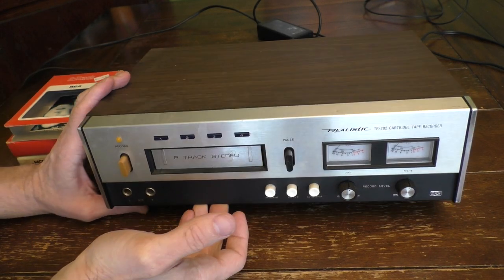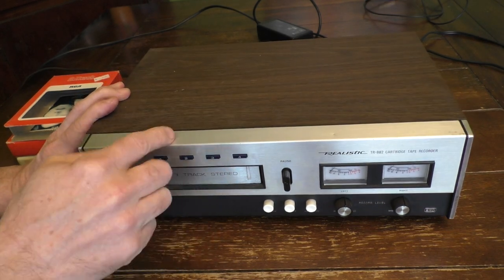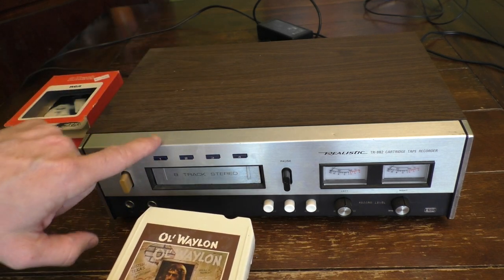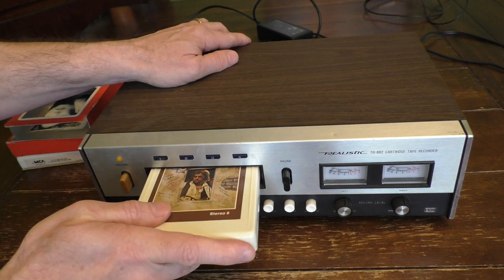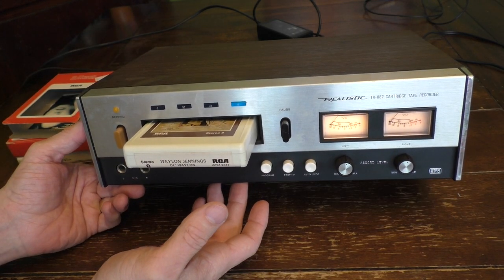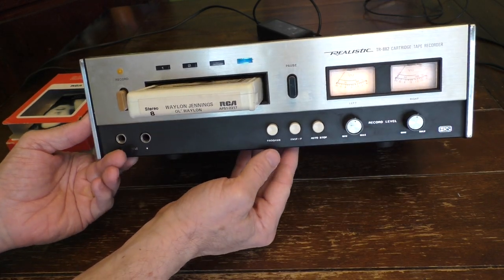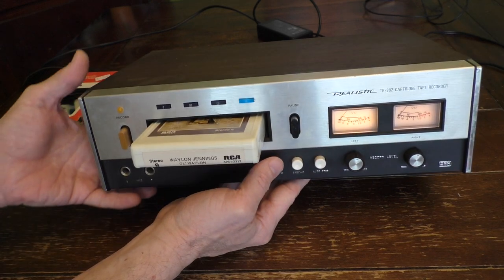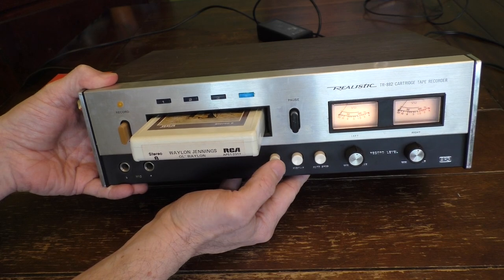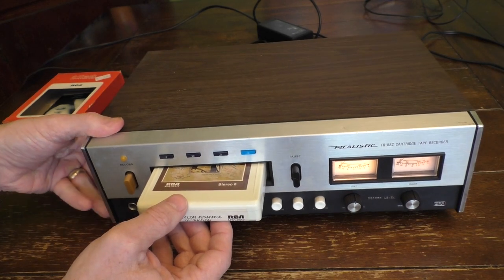So why am I showing this to you today? Well, this particular one doesn't quite work. I have it plugged in — you can see the tape right here, I stick it in and it starts playing. You can see the lights turn on, but there's absolutely no sound. I do have it connected to speakers. And when I hit the track switcher, it's not even switching the tracks. You can hear the motor running, so there is some kind of issue preventing it from playing.